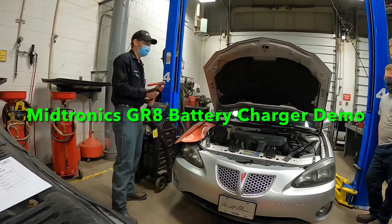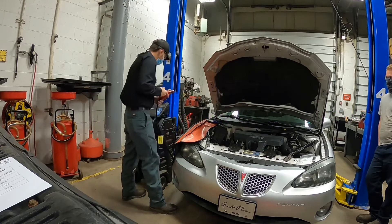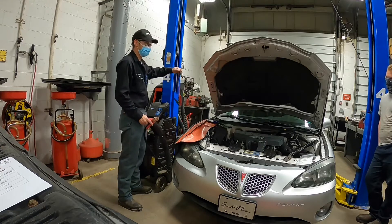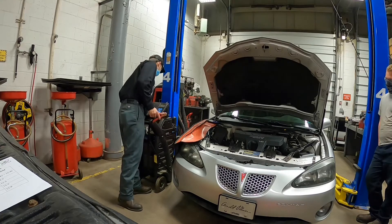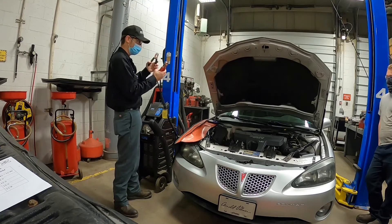So now we're going to get ready to set up the GRA here. We need to make sure we're using the correct cable. This GRA has smaller cables that are used for the diagnostics, starting system, charging system testing. So we're going to go ahead and make sure we have the battery testing and charging cables right here.